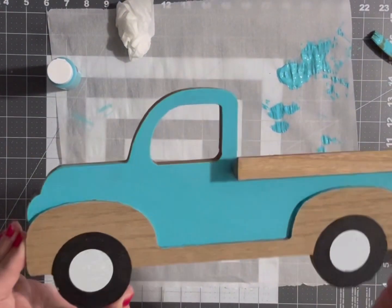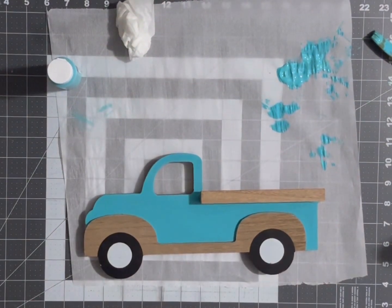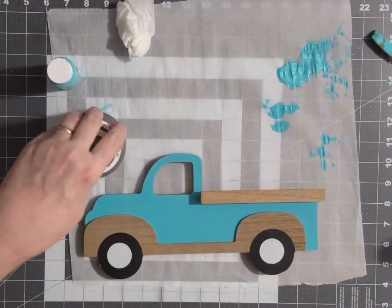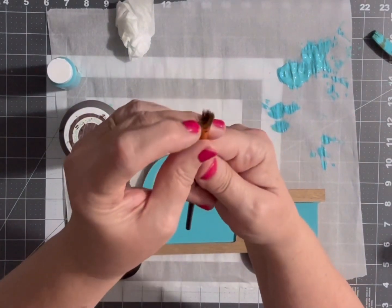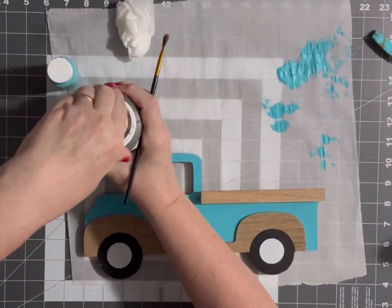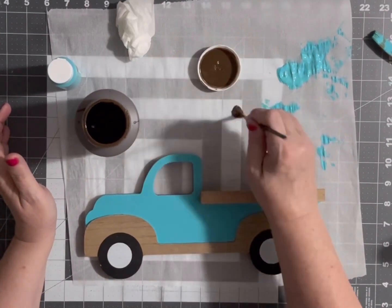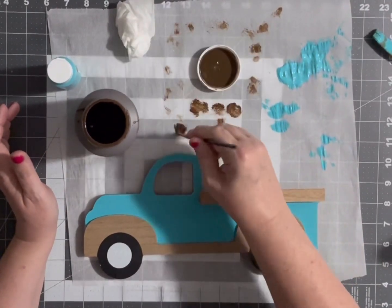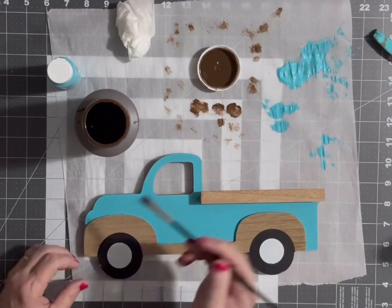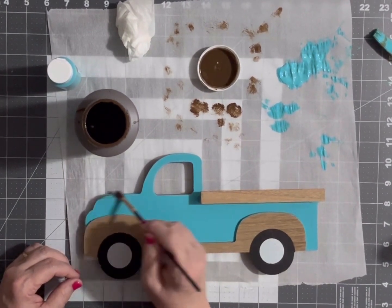That does look cute just the way it is — if you like it like that you can just stop. But I'm going to add a little bit more by using my Waverly Antique Wax to antique it just a little bit. I like to take a brush with soft bristles, work out of the lid, put some wax on, and then tap it off until it's almost dry. Then start by going around the edges of the truck.